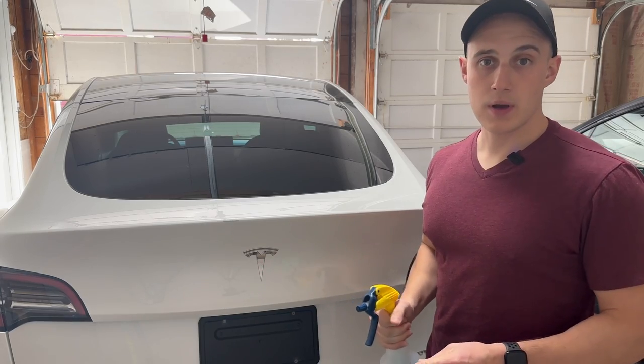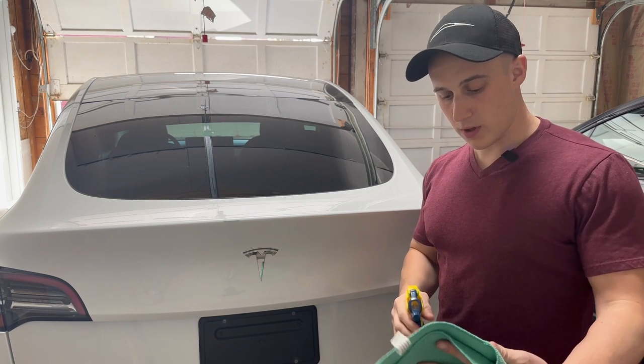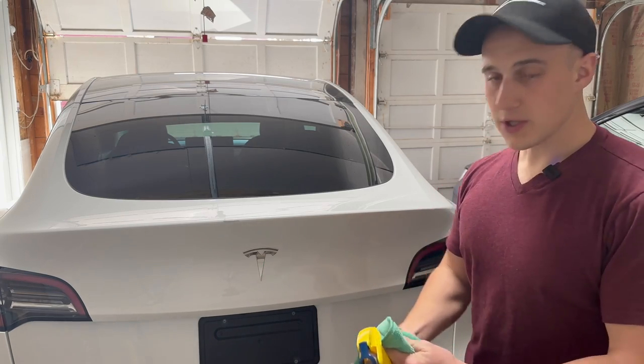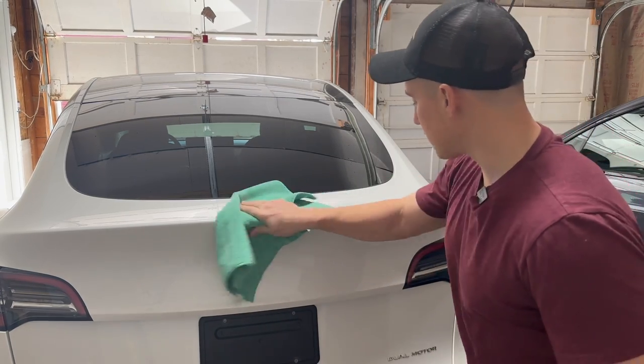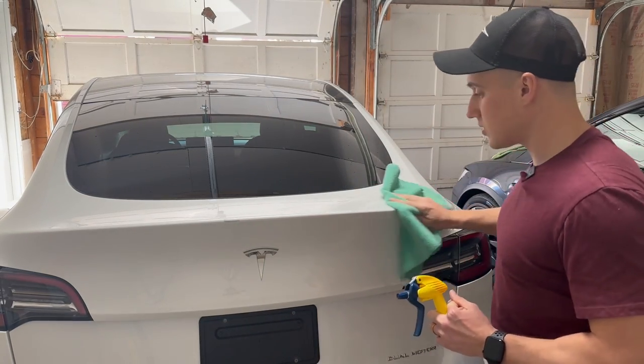So before we do anything I just want to spray down the car with my diluted rubbing alcohol just to make sure you have a nice clean surface. Basically anywhere that this spoiler may stick to, you just want to make sure it's clean.